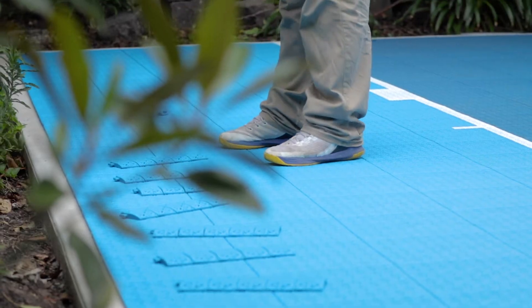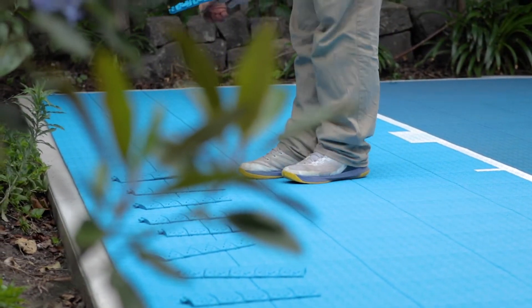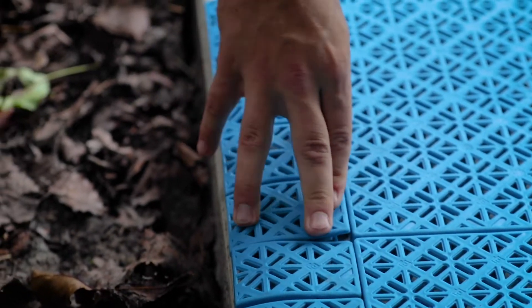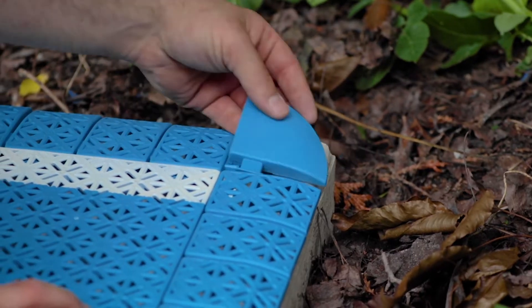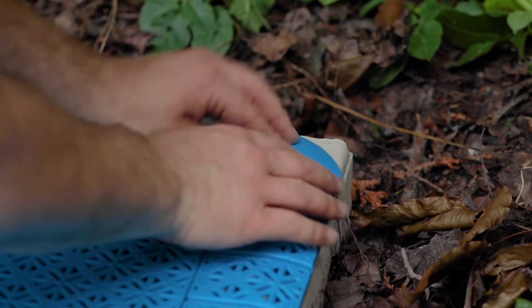The guys are just applying the edging to give the court a picture-frame finish. As you're entering onto a court, if you have a 15 mil or 19 mil lip of the tile, sometimes they can get caught under your foot. The edging is fantastic for finishing off the court aesthetically, but more importantly it mitigates the potential of falling over.